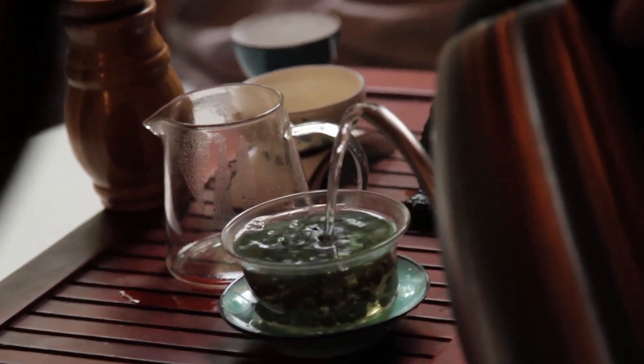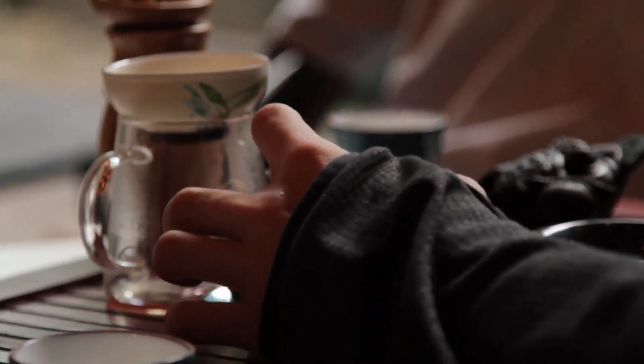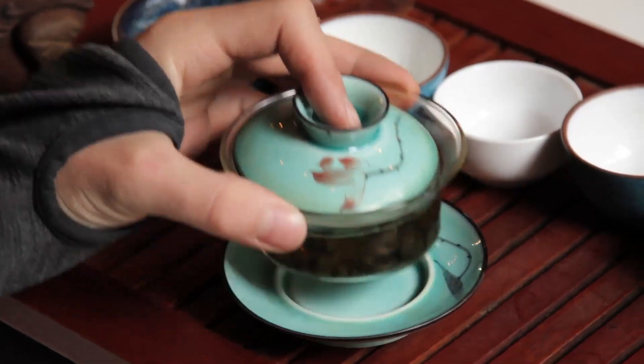Please do take note: this is the most difficult part of the pouring process because the tea is very hot, so if you don't hold the gaiwan correctly, you can easily scald your fingers when pouring tea. To avoid this, be sure to keep your fingers as far back on the gaiwan as possible.